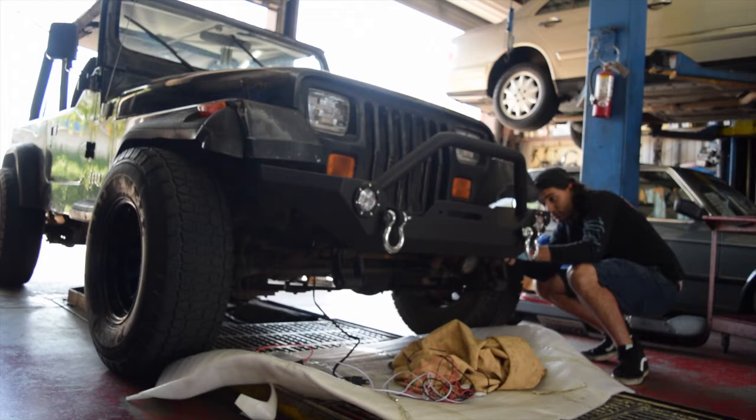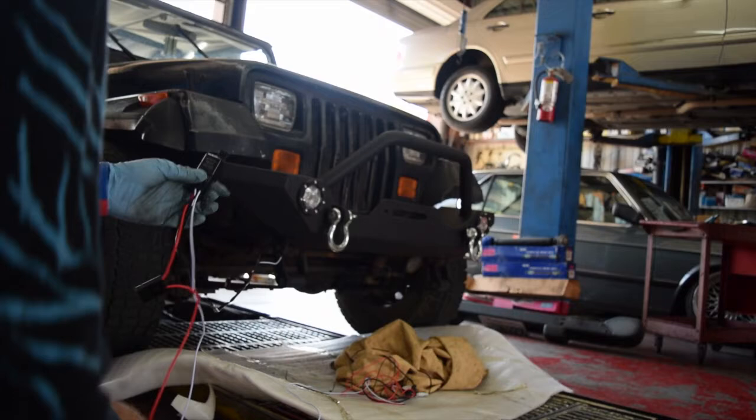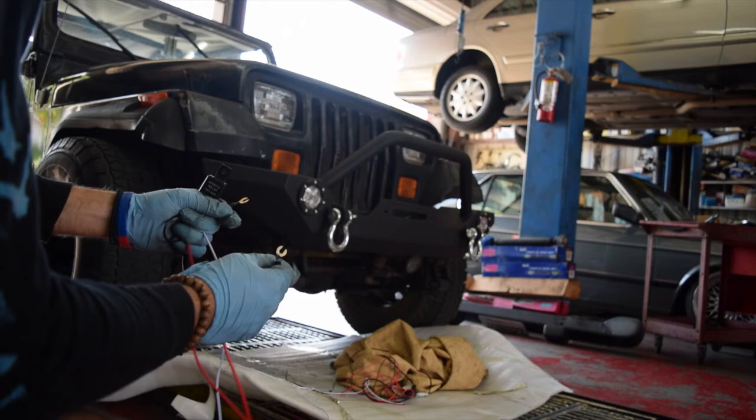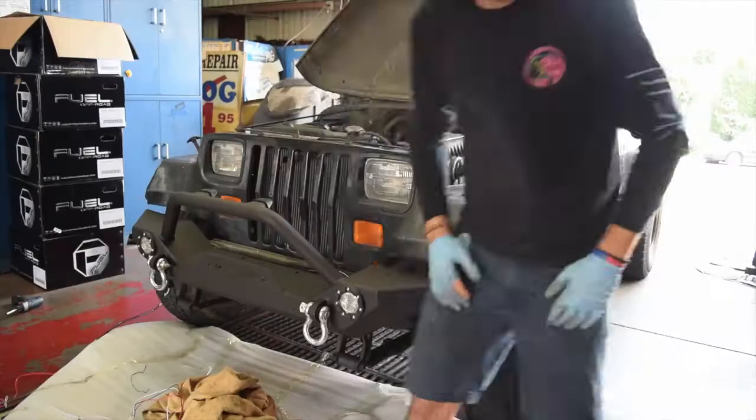This relay I'm gonna bolt inside the engine bay. This is just a fuse box and then these two wires are gonna go inside the car. I'm going from the low life to the lift life.